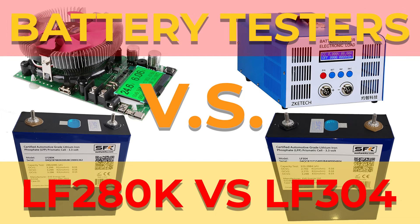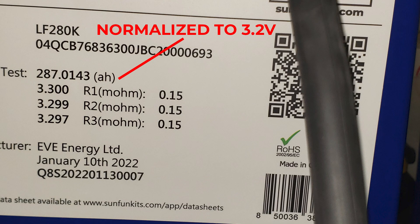Today we're looking at some of the different battery testers on the market. We want to test gear that people already use to figure out what kind of results they're getting. We'll be focusing on the 280K cell and see what results we get. We also did some testing with the 304 — there's a full video on that linked in the description. Using the same cell, we want to see what results we get from a common fan-heater type tester like this EKE EBC-40.